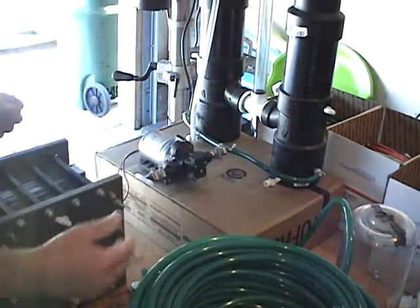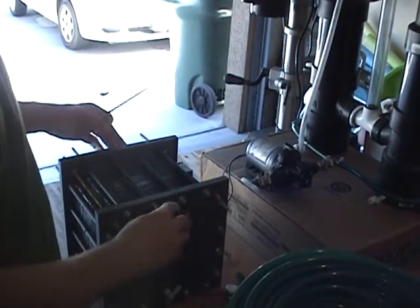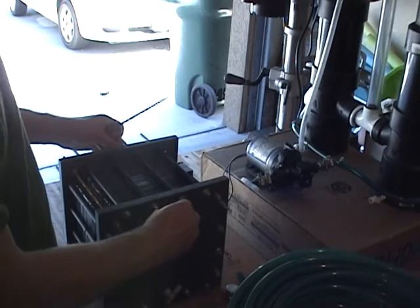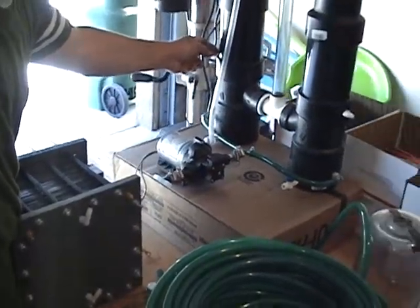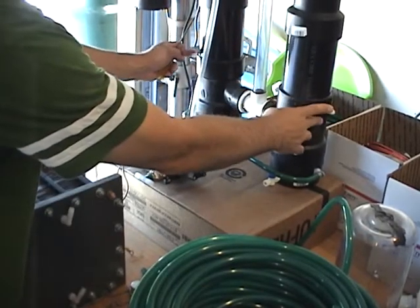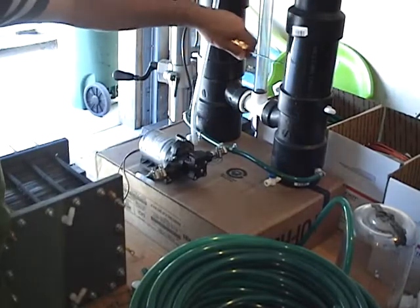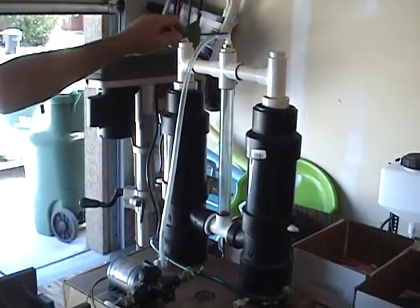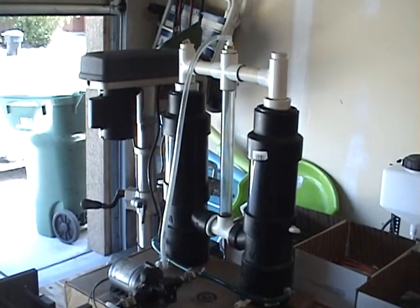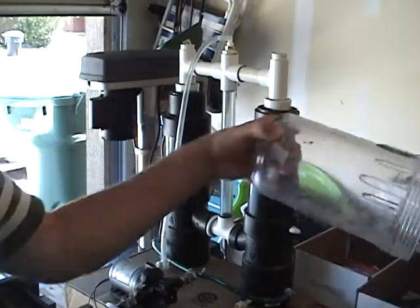From there, it's going to exit out the top of the generator through these two ports, then into these ports here. The hydroxy is going to bubble up and out this output.